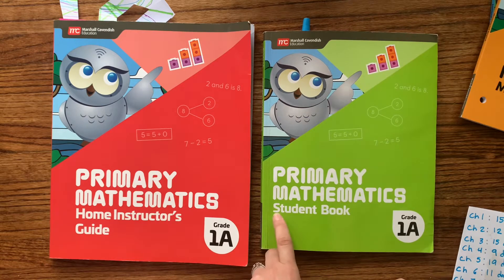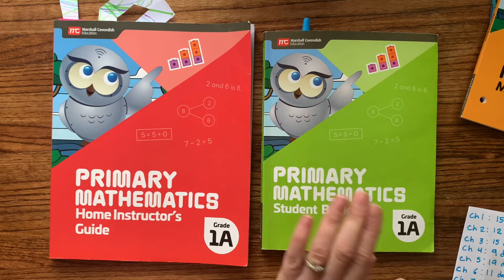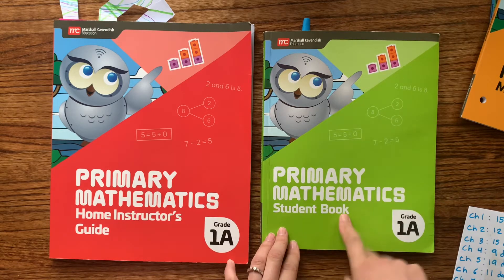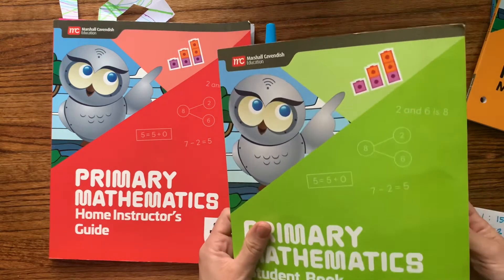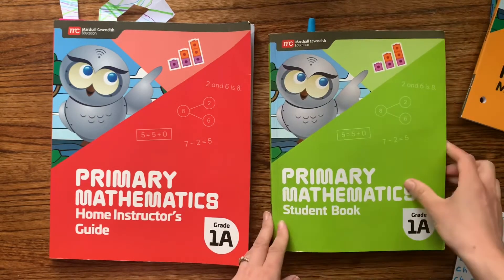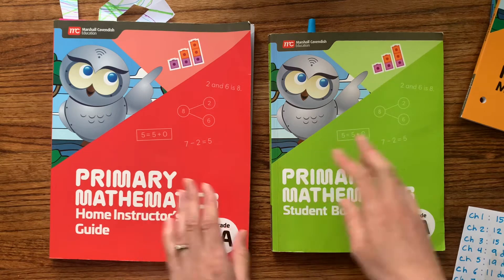This is combining — if you're familiar with the US version — the textbook and the workbook into one book. That's why I like this so much better, because every day we're only dealing with two books instead of three. So much less confusing for me.